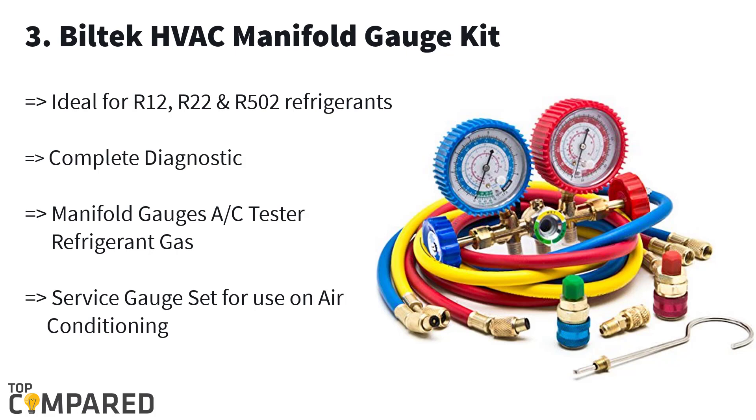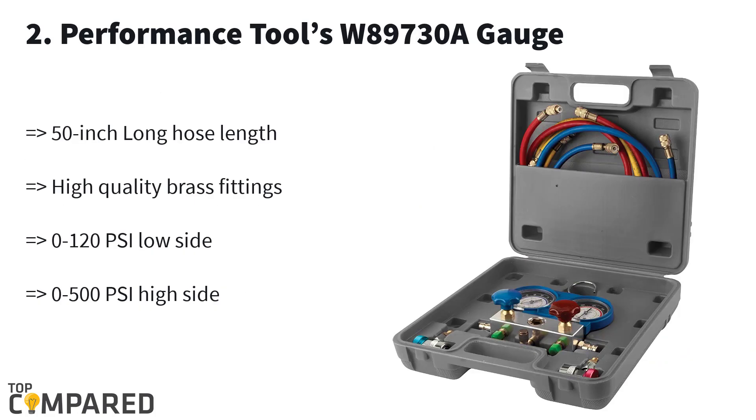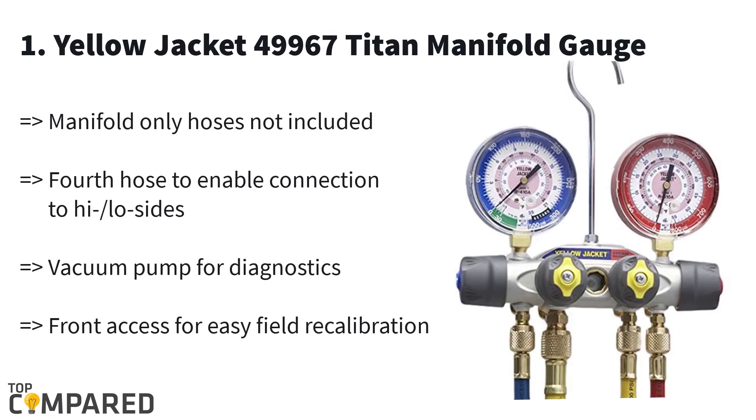Second in this list is the Performance Tools W89730 8-gauge. This is an AC manifold test gauge kit and it can calibrate 0 to 120 PSI on the low side and 0 to 500 PSI on the high side. It gets a 50-inch long hose and high-grade brass fittings to ensure that the product works smoothly.